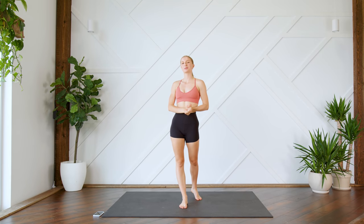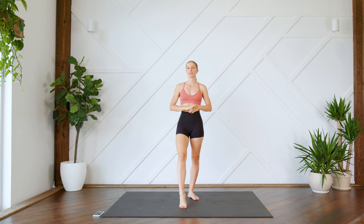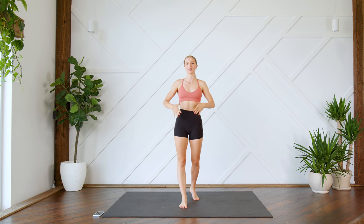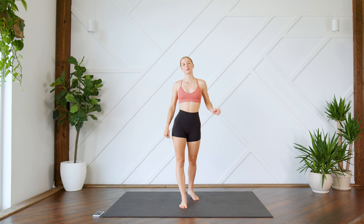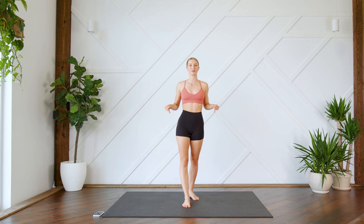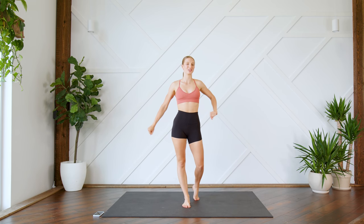Hey guys, welcome back! Today I'm going to lead you through a 10-minute no-repeat, no-equipment ab workout that is all focused on the lower abs and our obliques. Each of the exercises will be 45 seconds on, 15 seconds off. Make sure you have something soft beneath you and make sure you can see your screen so you can follow along with me. Without further ado, let's get to it!